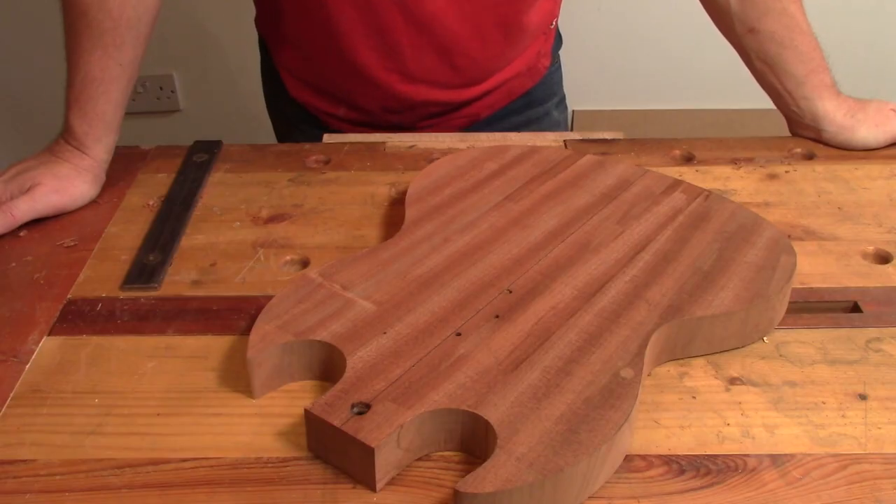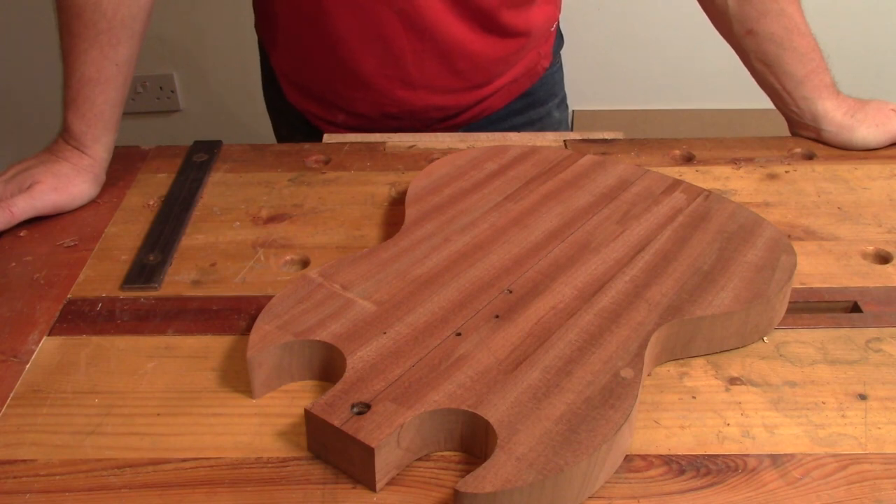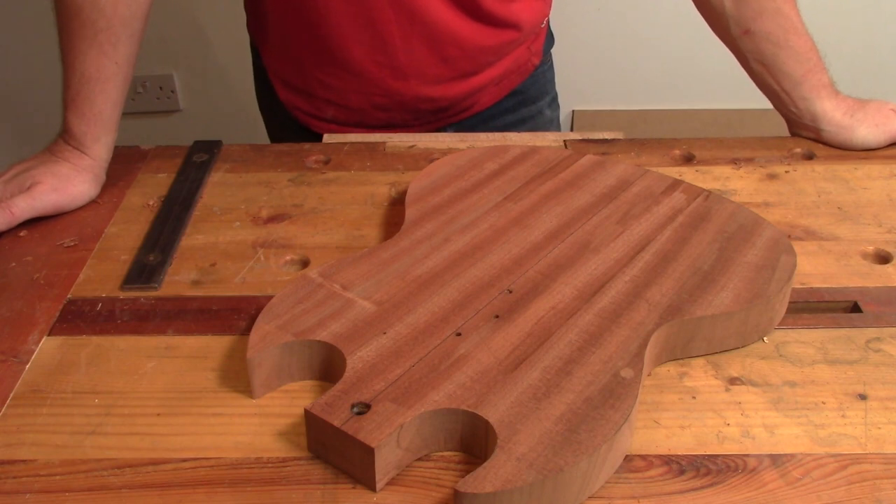So there it is, roughly cut to shape. I decided I am not going to rasp the perimeter. Time is tight and it looks a nice shape. Once I have put the bevels into this there is not going to be that much of the edge left really to sand to shape. So I will just go with it as it is.